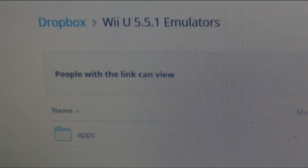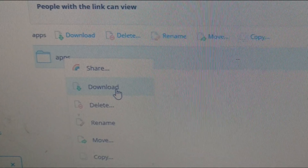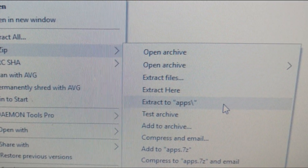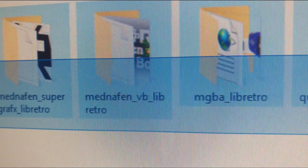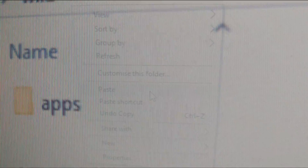Simply click on the link below and when it opens, right click on the folder and choose download. When done, find the zip file, right click and choose extract to apps. This is where we will find all our emulators. You need to copy the entire contents of this apps folder to the apps folder on our SD card — select all, copy, go to the SD card, Wii U, apps, and then paste.